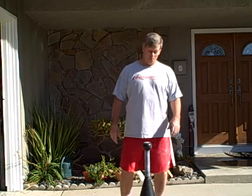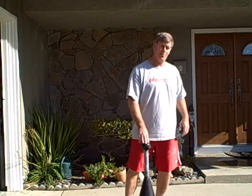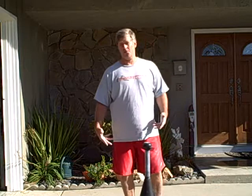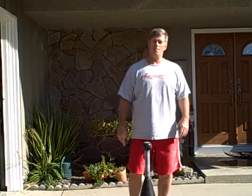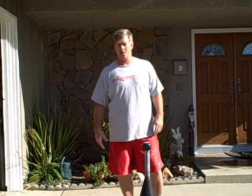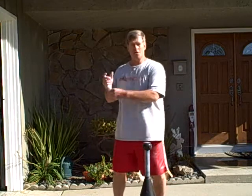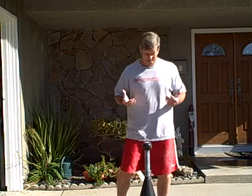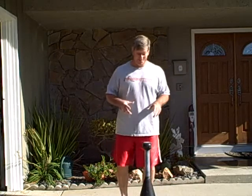Hi, Steve here again from Old School Barbell. I'm working on a new thing with this novelty club, as some people might call it, or a test of one man's strength, as others might call it, with this 80-pound club. I'm working on getting a side pendulum to order. This has been very difficult, but I'm going to show you the progressions that I've been going through.